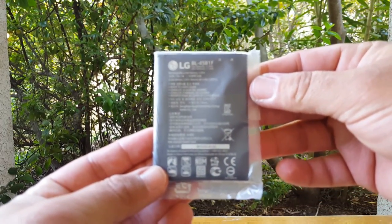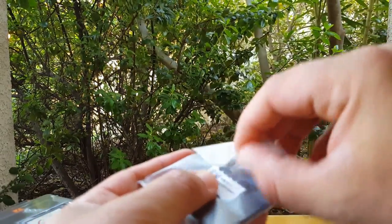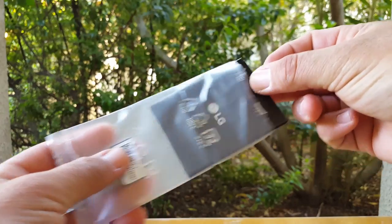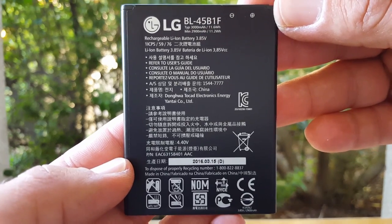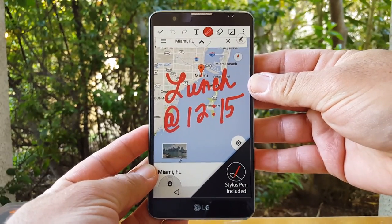You also have your large 3000mAh battery. I'm glad they didn't decide to go lower with the battery like they did with the LG Volt 2. So there you have it — 3000mAh. Let's go ahead and take a look at the LG Stylo here, finally.